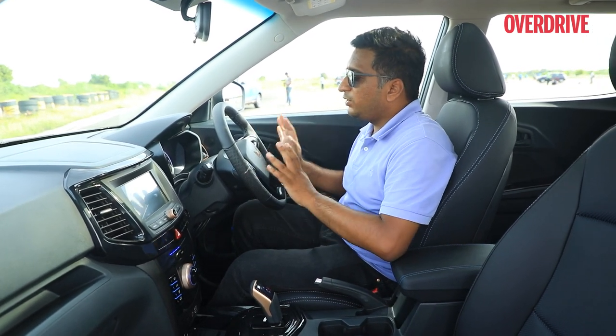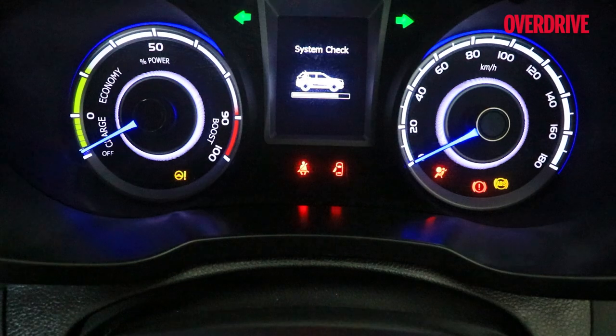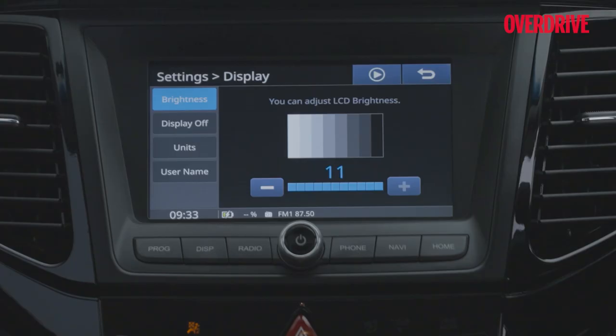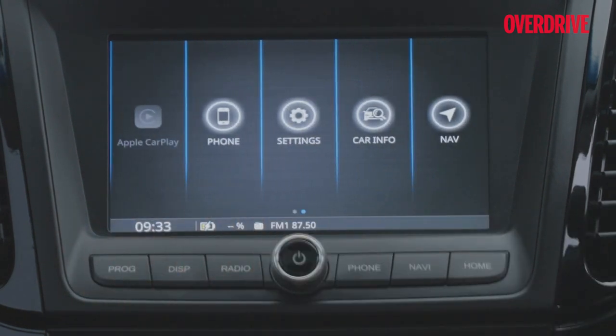We would have liked a digital instrument cluster, given how tech-savvy EV buyers tend to be, and the touchscreen is an older unit that could have been updated. But what's there is usable — you get Android Auto and Apple CarPlay, plus a wider range of connected car features, which is a bonus.